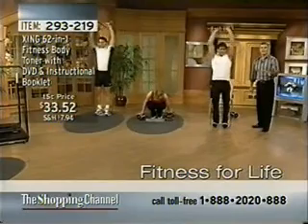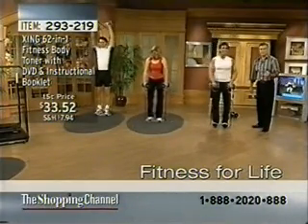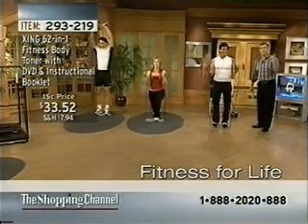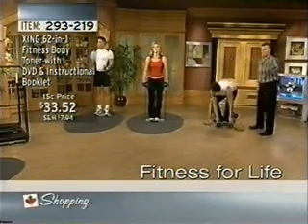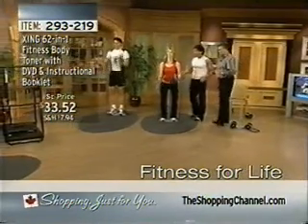We have less than 40 remaining here, Canada. Do not let this pass by. If you want to get fit, you want to get strong, we have it for $33 and change — that's a little more than a buck a day for having it in 30 days. Now, let's take a peek over to Kelly and Kieran, because women tend to work on the lower body and men like to work on the upper body.